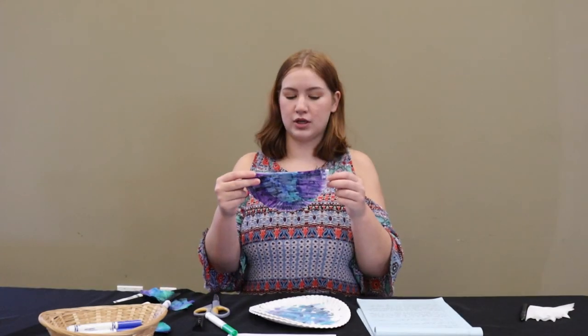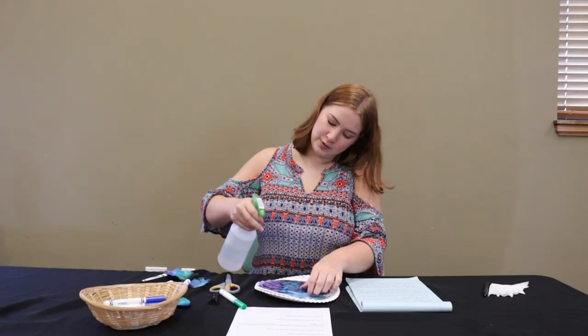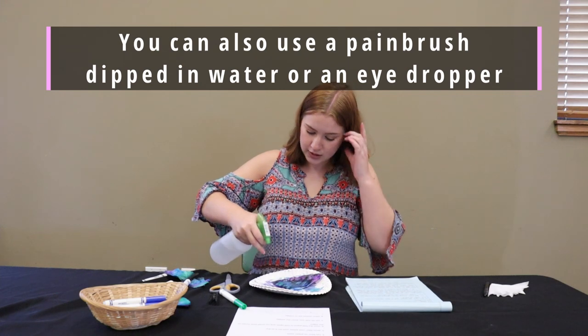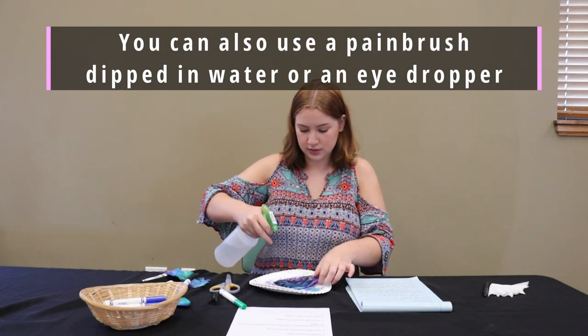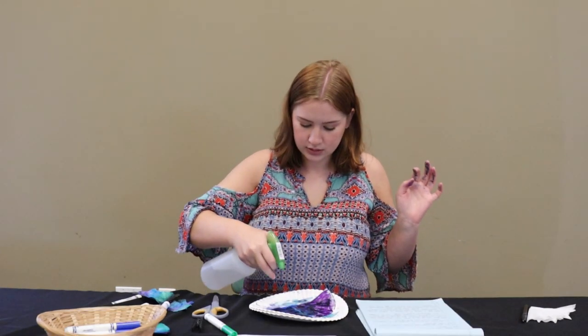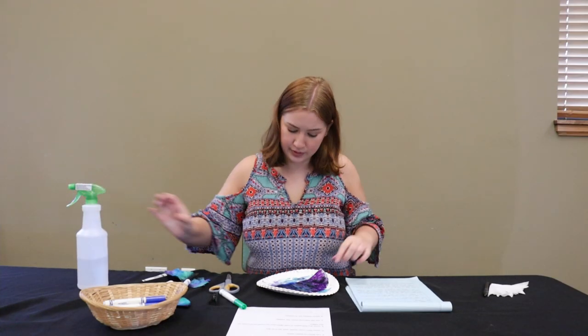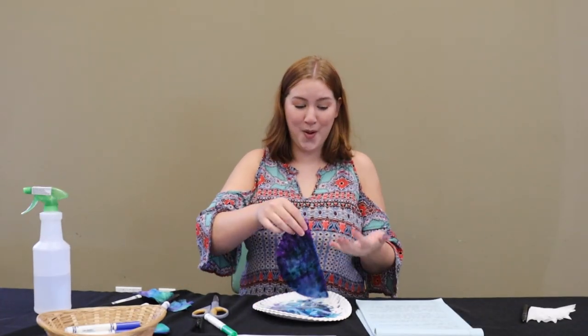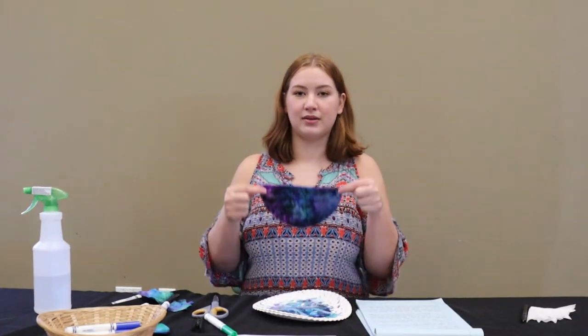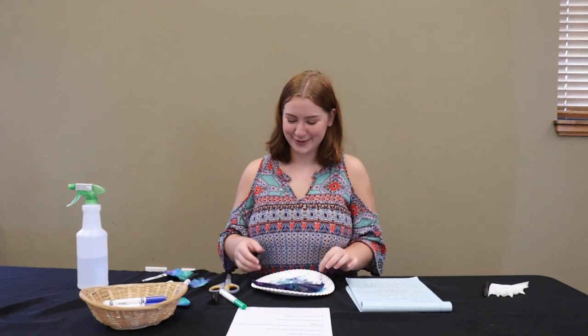We finished coloring our coffee filter, so the next step is going to be spraying it with water. We're just going to take it and do a little spraying. You don't want it to get too wet. I only had to put a little bit of water on this side and it's already looking very cool. Don't pick it up — you should wait for it to dry so you don't get marker on your hands.